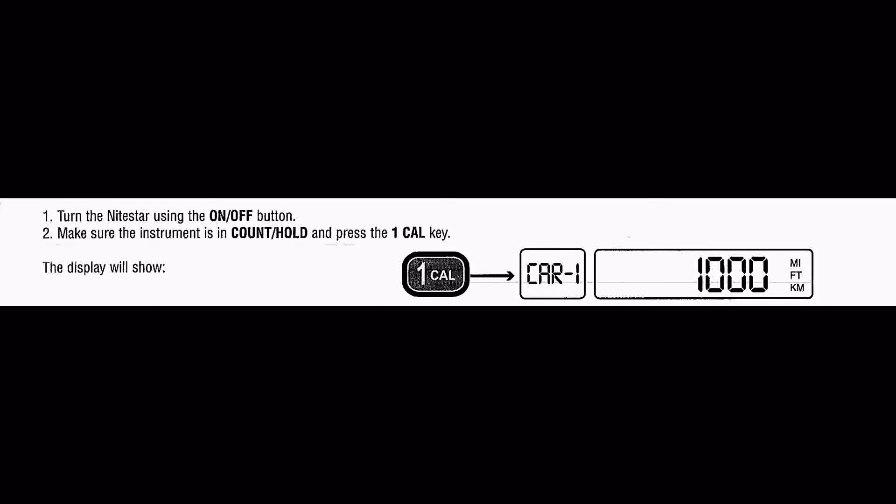Confirm one thousand as your temporary calibration number. Your new Nightstar will be factory programmed with a calibration number of one thousand. This should remain in the Nightstar until you have found your vehicle's specific calibration number, as we will explain next.